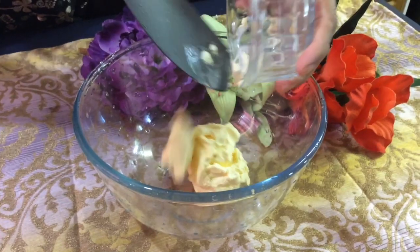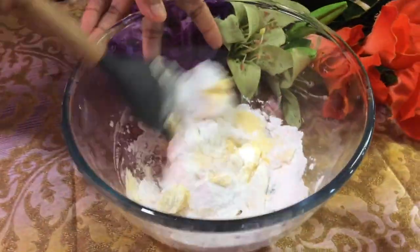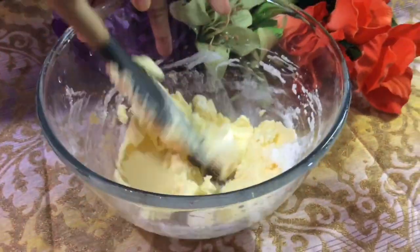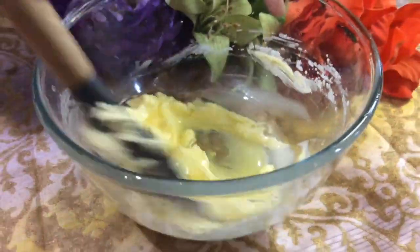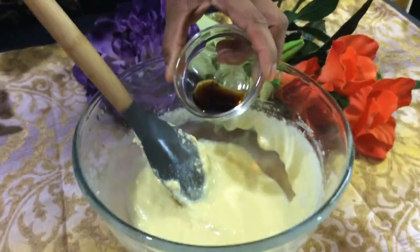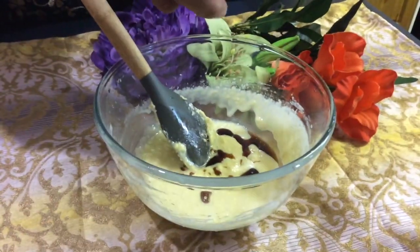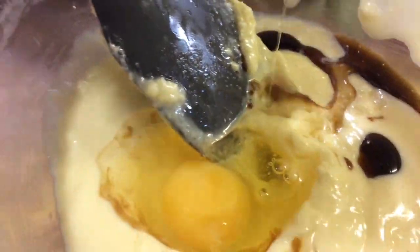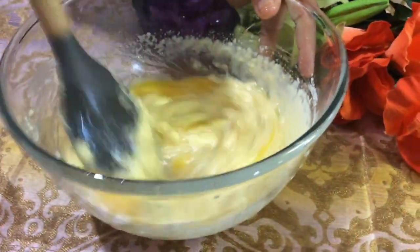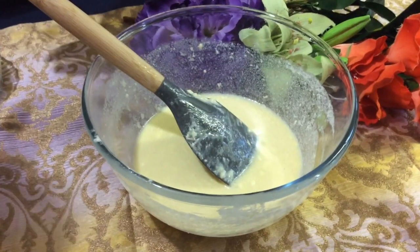Firstly, in a bowl we're going to mix our butter, vegetable oil, and powdered sugar together. Then add in your vanilla for a little extra flavor, followed by your eggs. Now we're adding in our coconut.